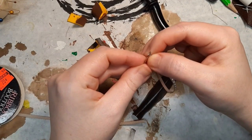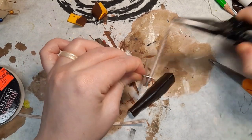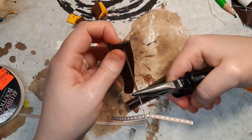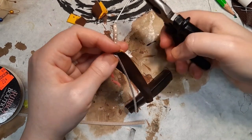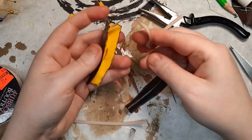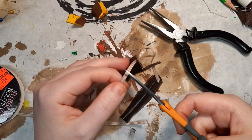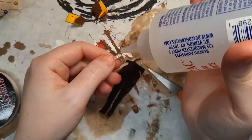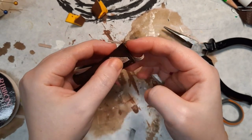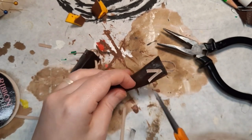Her shin guards have a ribbon tie that goes behind her legs to hold them in place. I take a large needle — I think it's a yarn needle — and thread a ribbon that is the correct color. I turn the ribbon upside down because I don't want the dotted pattern to show, then thread the ribbon through the foam. Off camera I painted the shin guards and gave them a coat of Mod Podge to help prevent the paint from chipping. I glue a scrap piece of ribbon to the front and complete the design.